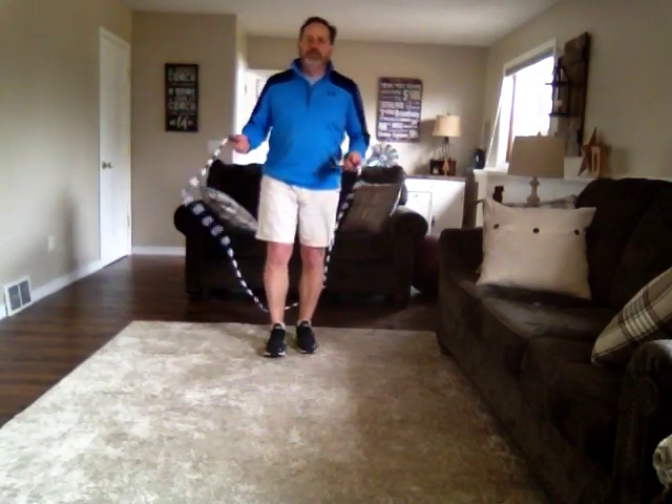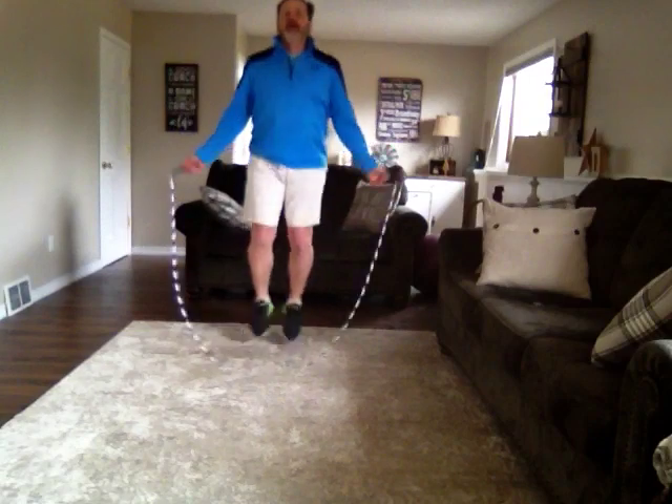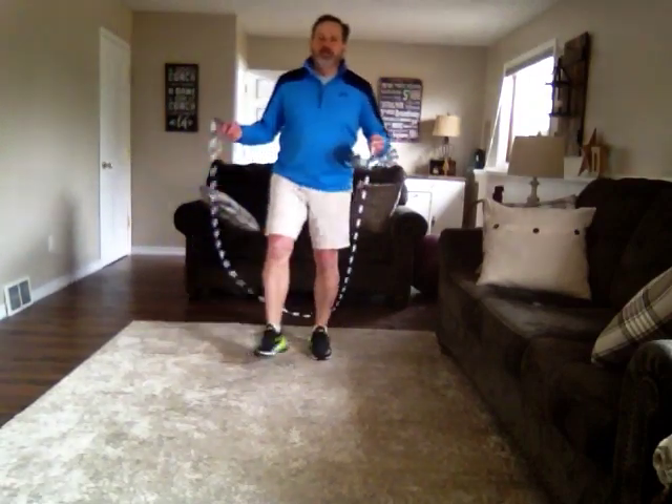Another way you can move your feet, or another foot pattern, would be jumping jacks. That's where you bring your feet apart, together, apart, together. Here we go. So that would be jumping jacks.